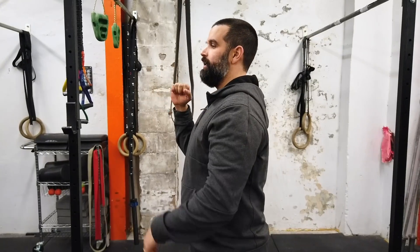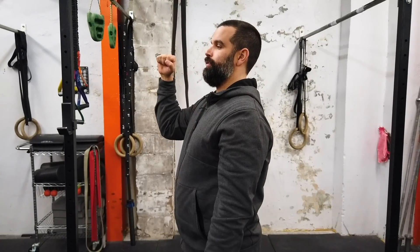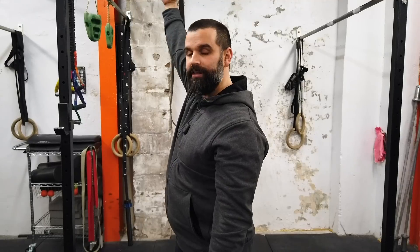The flip side of that is when people do negatives, a lot of times they only do like a three-second negative. We want you to go all the way up to 10 seconds with it, and we want you to be smooth on the way down. So it shouldn't be one, two, three, four, and then really fast through the bottom.